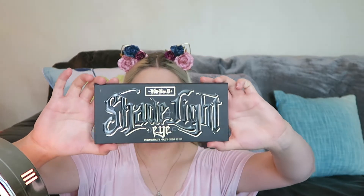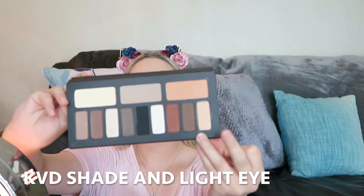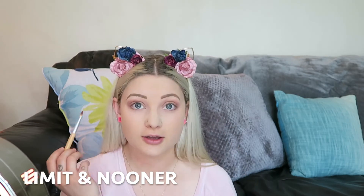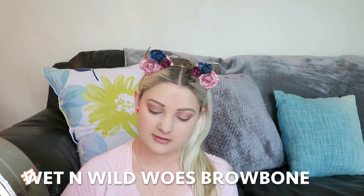Then I'm going to go in with the Kat Von D Shade and Light palette. I'm just going to dust this color onto my lid, which is called Smail, and then I'm also just going to bring Limit and Nooner down to the bottom of my outer eyelid.